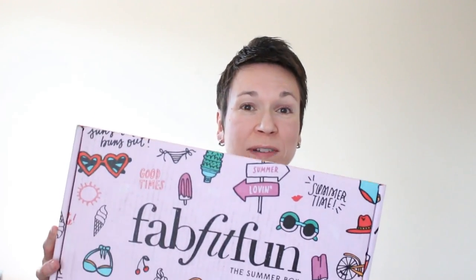Hi everyone, welcome. In this video I'll be unboxing my Summer FabFitFun box.